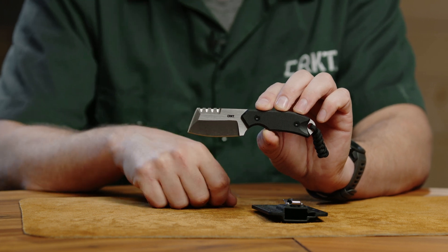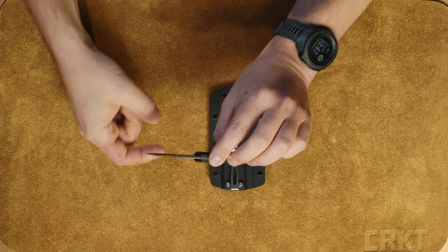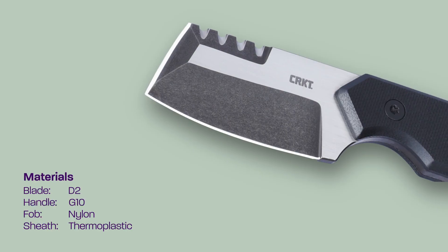The blade is all D2 steel, very hardworking, and features a two-tone relief with a stonewash on the main grind and a polished relief.